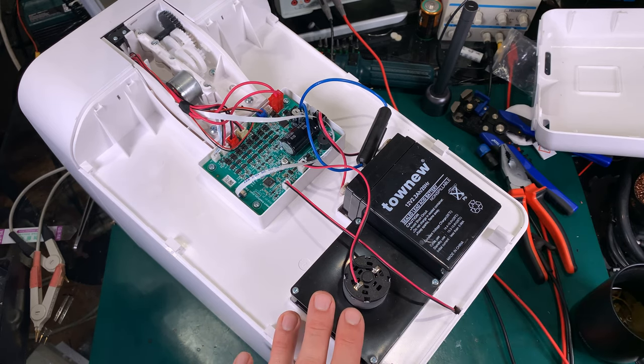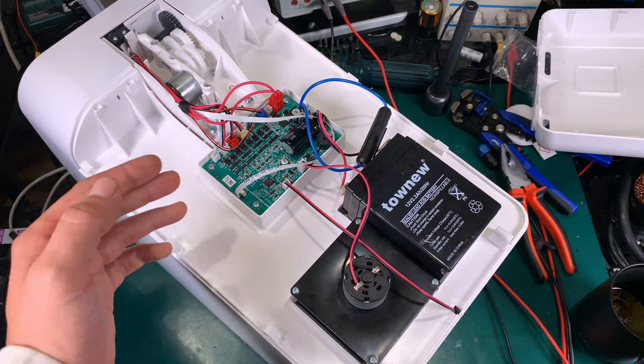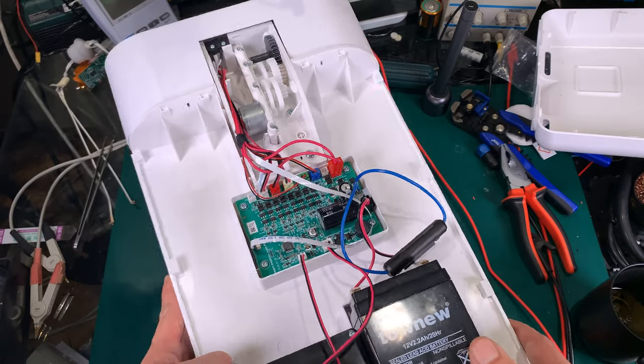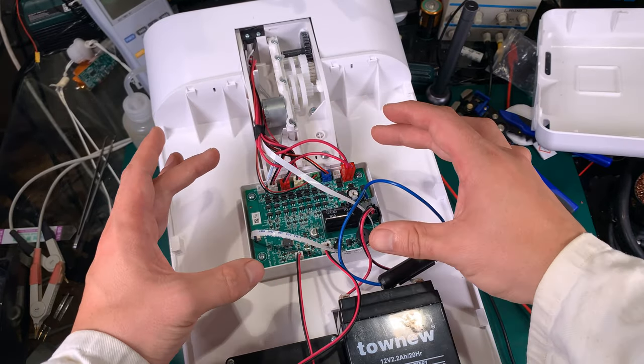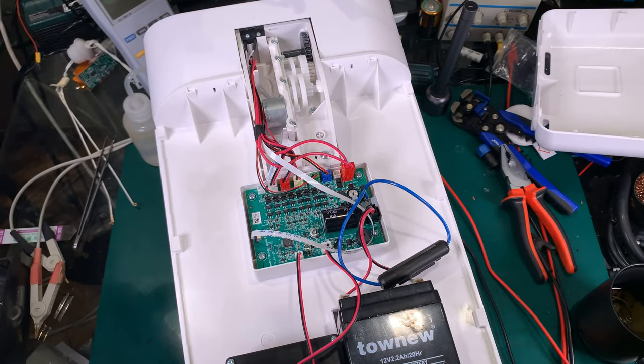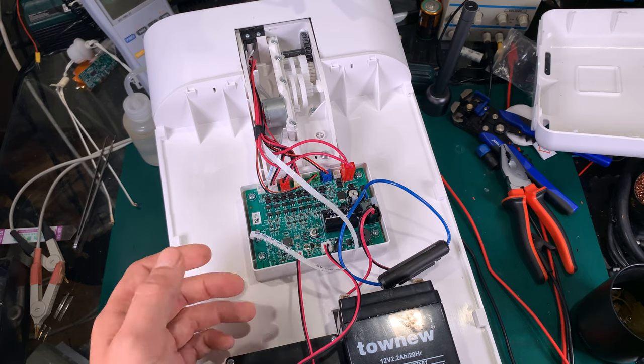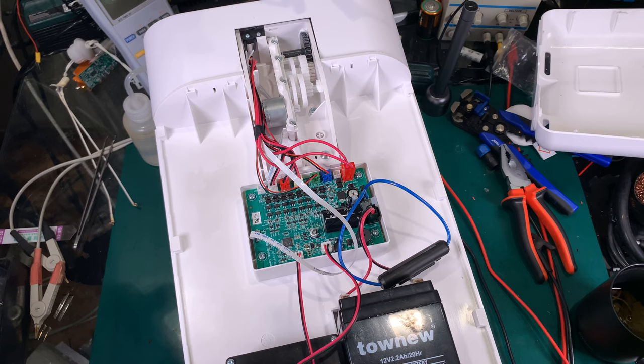Here we've got the fan for creating vacuum, and the pressure is going to push the new bag. This is our main board. As you can see, the device is quite complicated — it's getting feedback from many sensors.